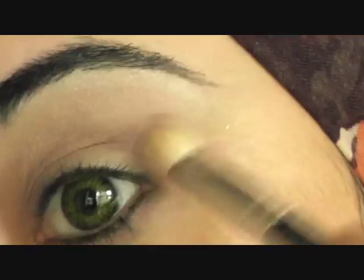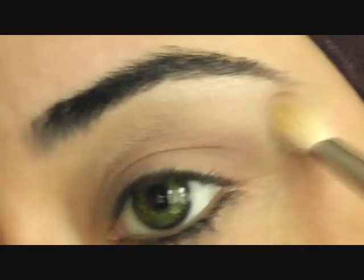She does wear grey contacts I think, but I've only got these green ones. Okay, so we've applied that around the socket area.